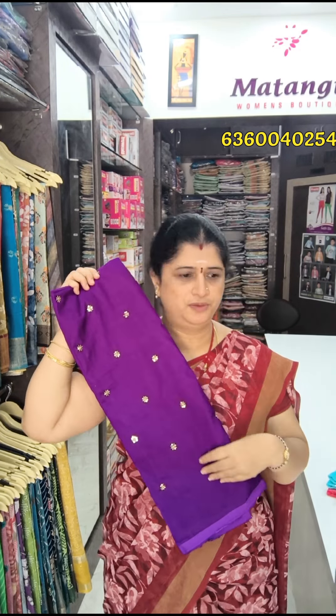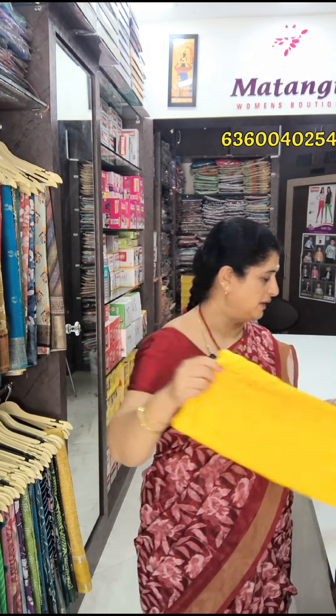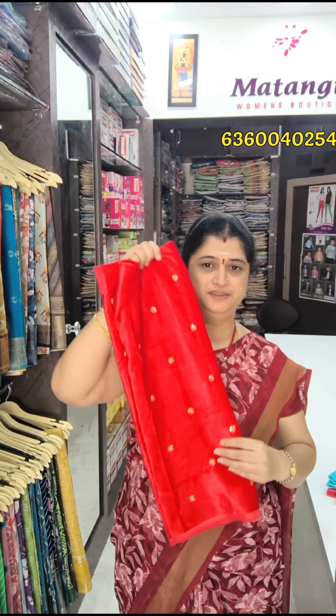If you want to mismatch these blouses, you can use all these blouses. They are very soft fabric. Yellow color — they are very attractive colors. Next, light reddish shade.